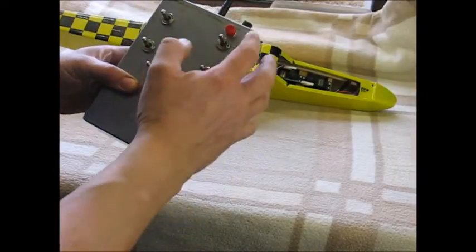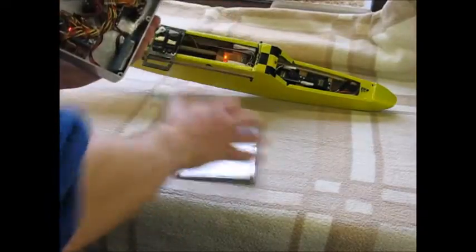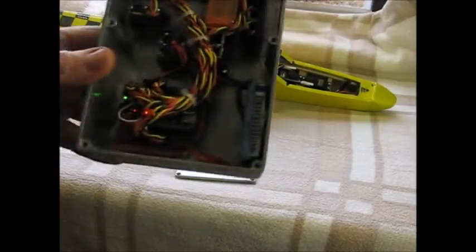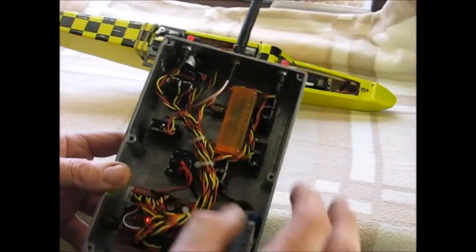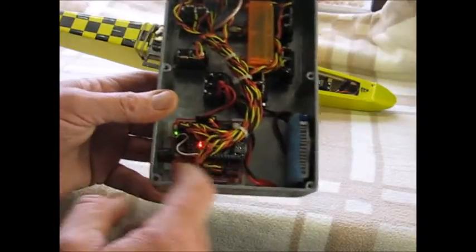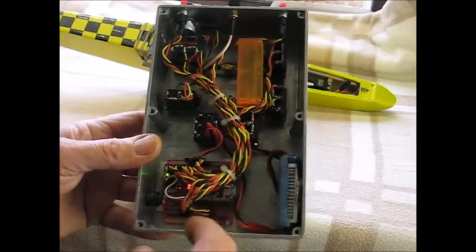These two buttons I'll explain later. And this is the single channel emulation button. Inside we have a 2S LiPo, an orange Futaba-style module, just one I had spare. One of the eBay cheap nano boards which are available for 2 or 3 quid — very cheap.